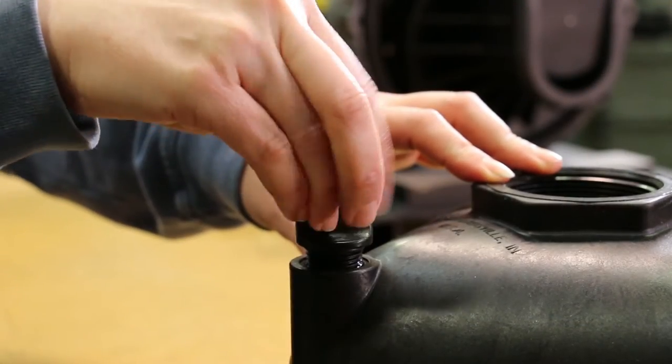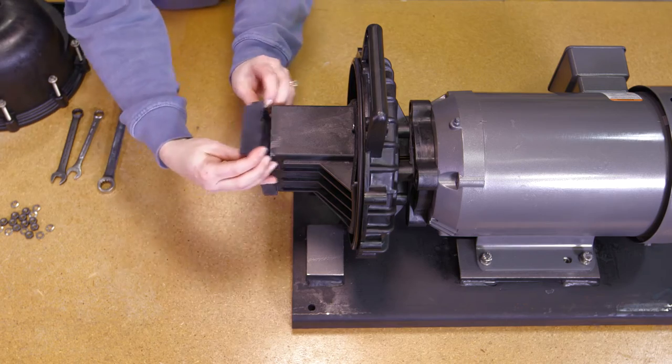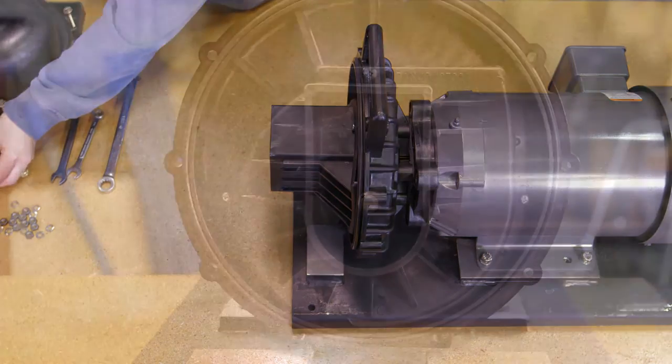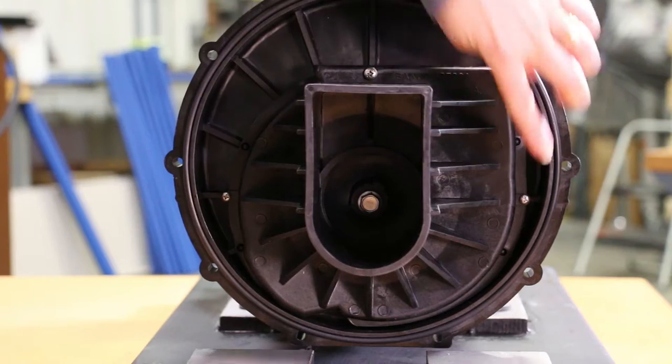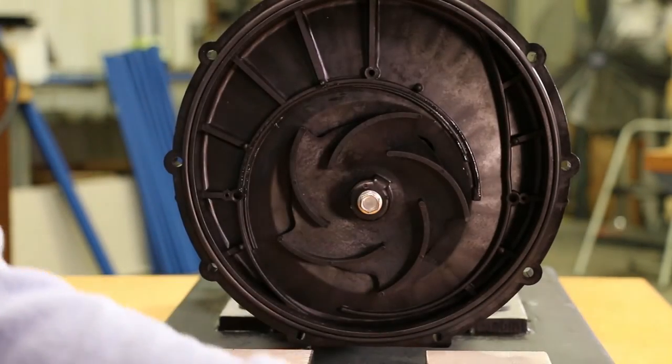Unscrew two plugs to check o-rings and replace if necessary. Remove the check valve from the volute. Remove the one upper volute screw and the two smaller volute screws. Now remove the volute from the remaining pump assembly.